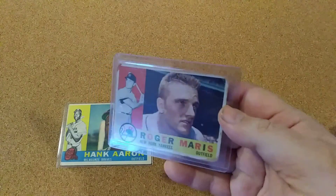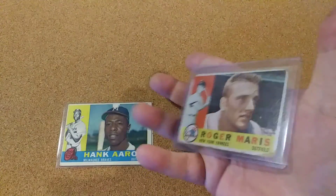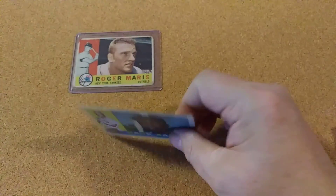I already had one of these, but I had this one. It's a little bit rougher shape, but I'm going to put it in my loose set. And I got it for a real good price, so it's usually the way it goes. When I find the one for my book, I usually find one cheaper that I can buy the next week.